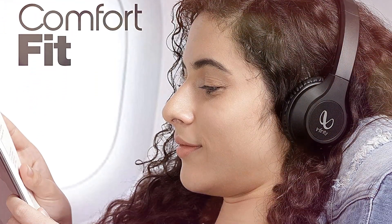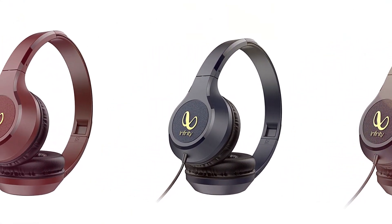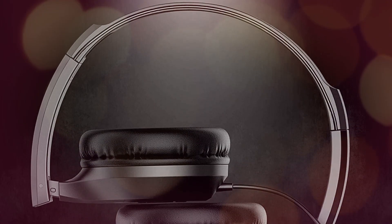Air cups lined with soft cushion cups. The soft comfy cushions cradle your ears and give you a world-class musical experience that's unlike any other.